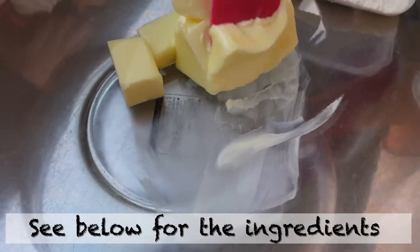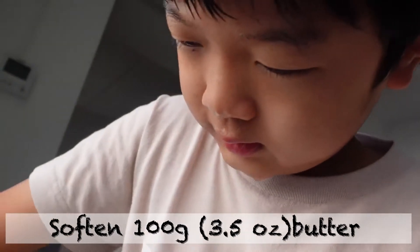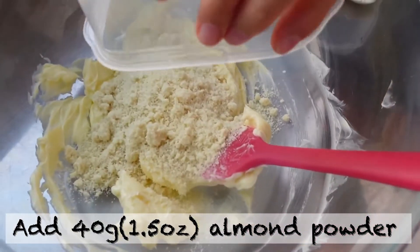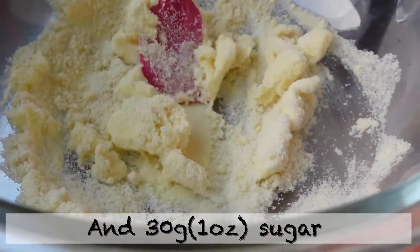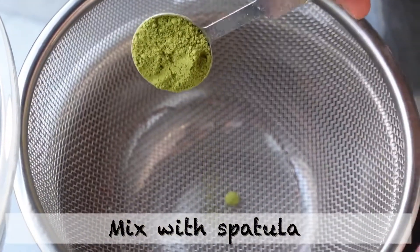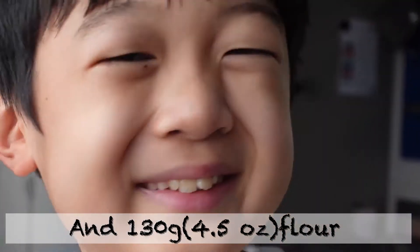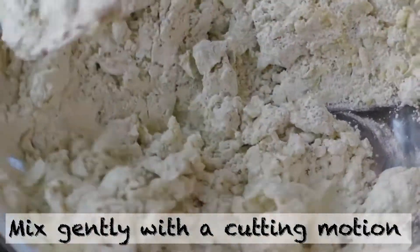See below for ingredients. 100 grams of butter. It is still hot even in October. Add 40 grams of almond powder and 30 grams of sugar. Mix with a spatula. Sift 1 teaspoon of matcha powder and 130 grams of flour.